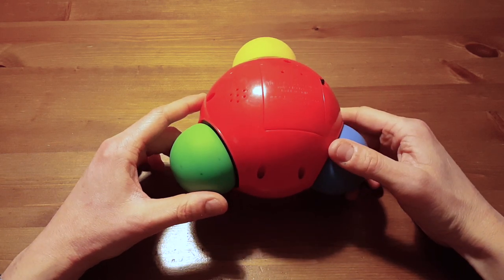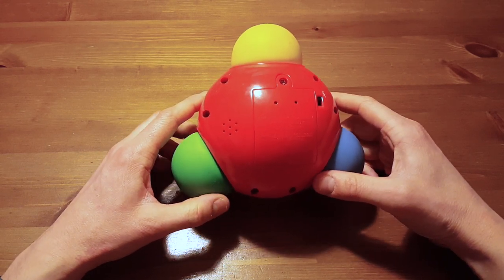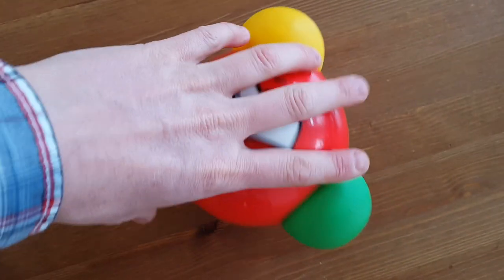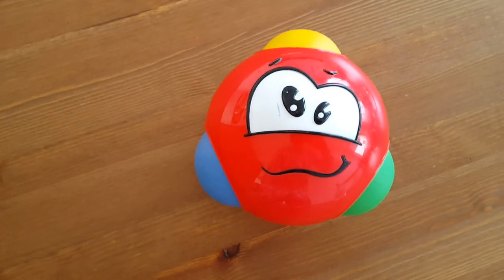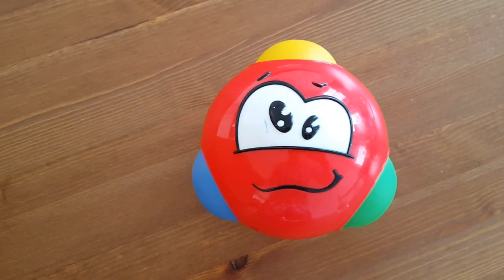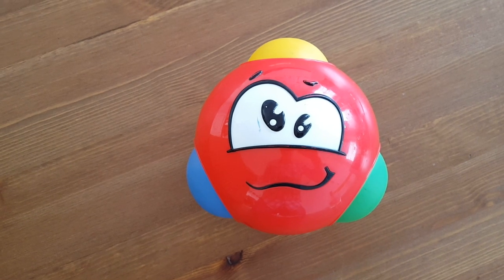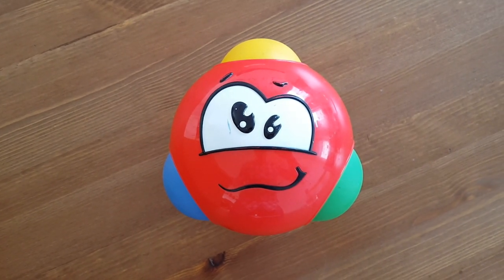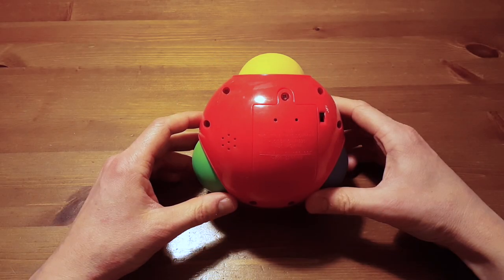This is a kids toy my wife wanted to throw out and I thought it was just kind of interesting. The original product works something like this — you have these two buttons, and if you press them it makes some funny noises, then you wait a little bit and it finally starts to giggle and everything pops out. That's the original game.